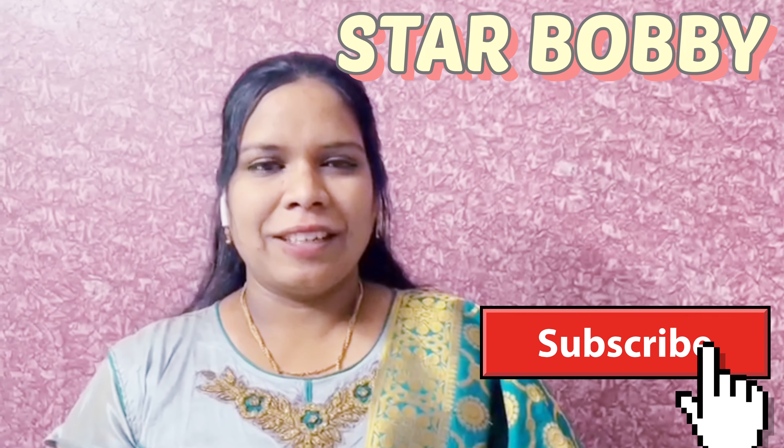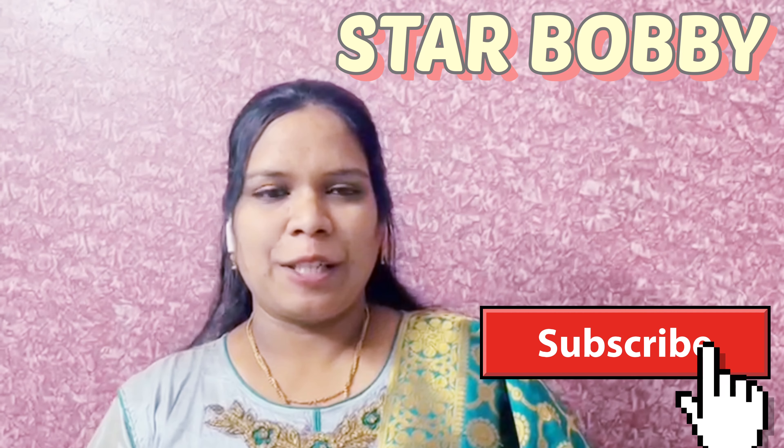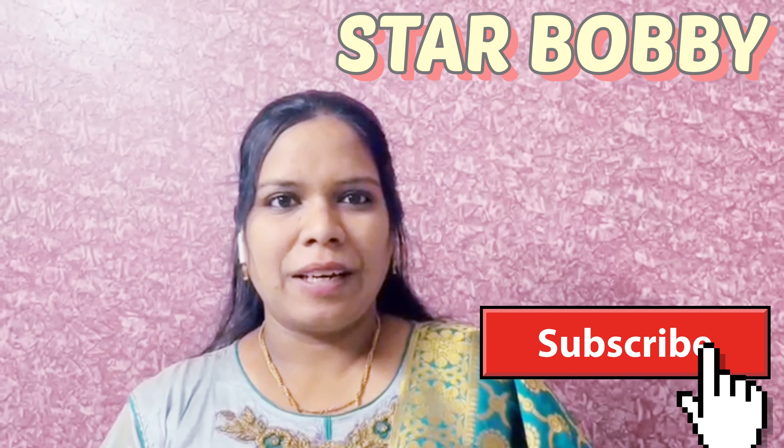Hi viewers, how are you all? Hope you are all doing good. Now I am going to show you an interesting recipe. I am going to make a fish fry.